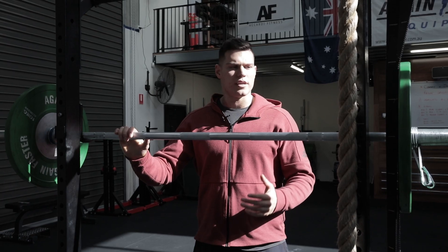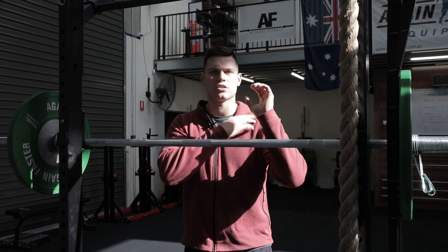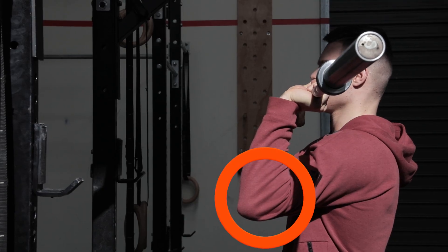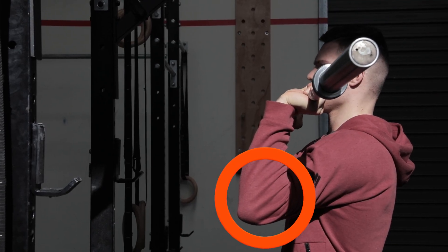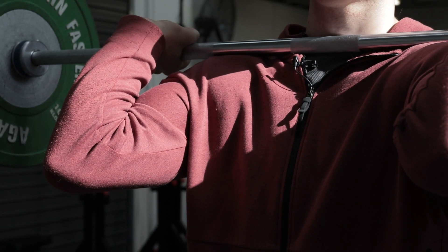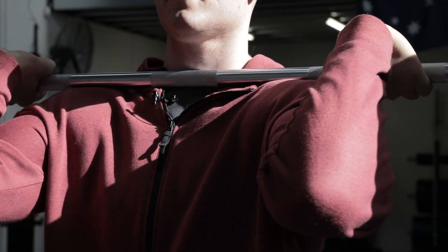First thing we're going to address is if you find that when the barbell rests on your upper body it's not touching your shoulders and the bar sits quite high. We see that that's pretty common. Most people when they come into the gym they can't really get their elbows very high. So we're going to be using a little bit of weight to start off with, to help the bar sit on our upper body and rest on our shoulders rather than in our wrists.